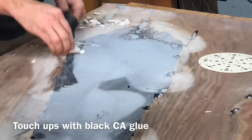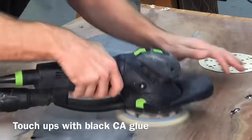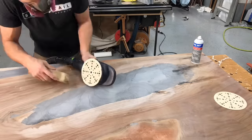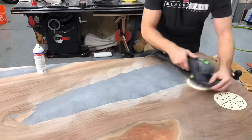You'll probably see there that I'm also doing some small touch-ups with that black CA glue as I am sanding and scraping. For just the tiny little micro pits, that's why I like that black CA glue. For the larger ones, I'll use the epoxy — but definitely use that black CA glue for the tiny little micro pits or tiny cracks that are left after filling with epoxy.